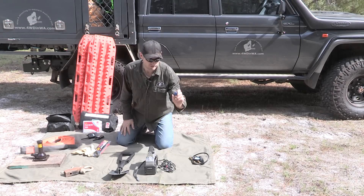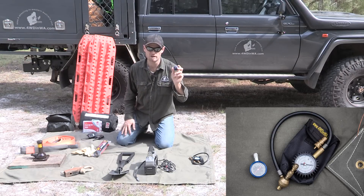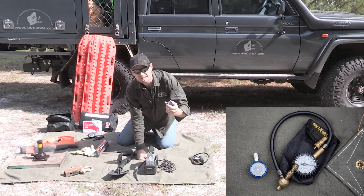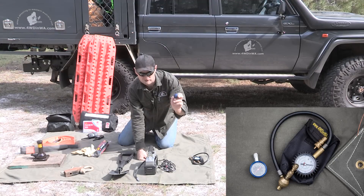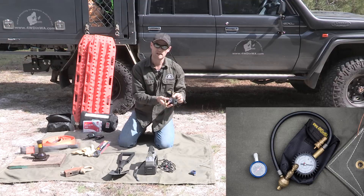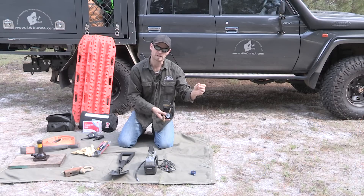First things first, tyres are the main thing. A tyre gauge — you can lower your tyres with this, or you can use a rock and a stick to lower them, but you still need this to know how low your tyre is. Check our website to see how much pressure you should have for different situations. Or you can spend a little bit more and get a rapid deflator or screw-on ones that automatically deflate your tyre.